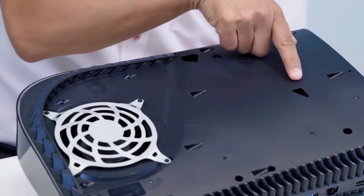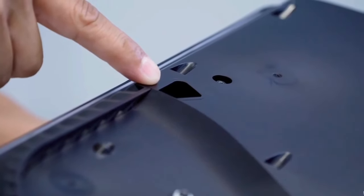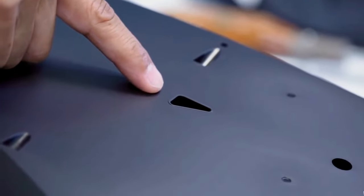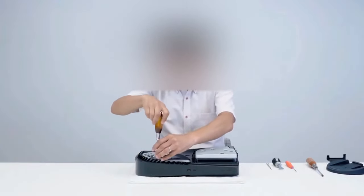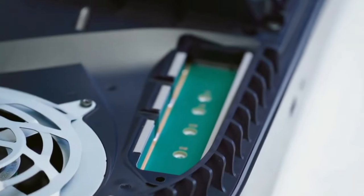You can see where the cover attaches to the actual PS5 case. They did two legs going into those holes that hold the external covers to the PS5.